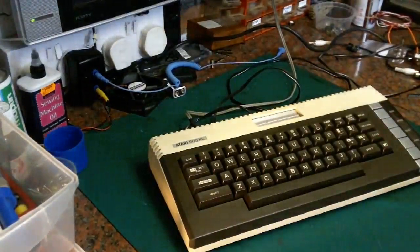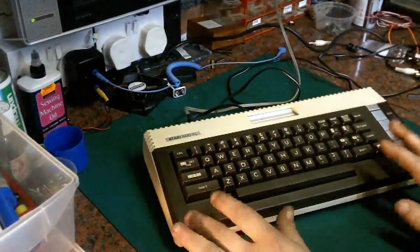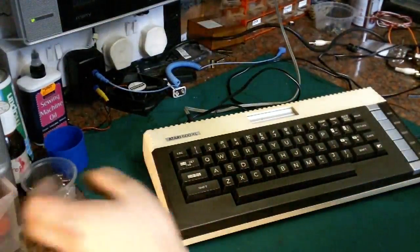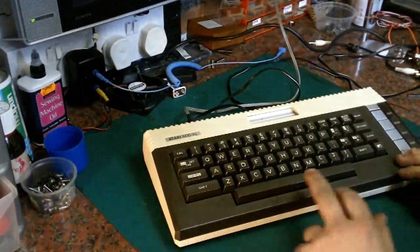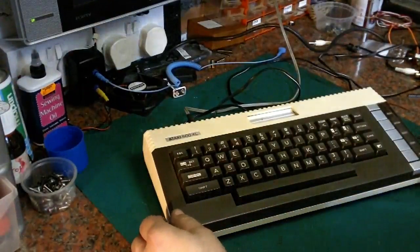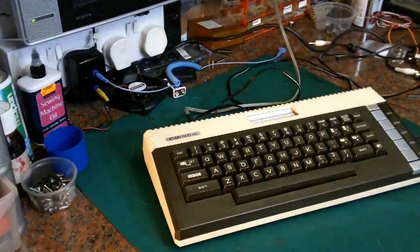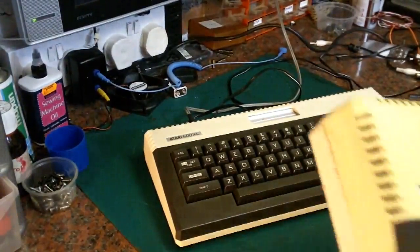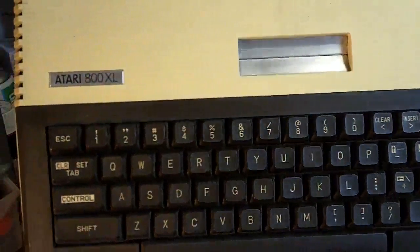Hello there, it's Jay here from Jay's Vintage Junk. Today I thought we would take a look at this. What we have here is an Atari 600 XL. These are fairly rare in the UK. The 800 XL is pretty common - in fact I've got a whole stack of them myself. You find these everywhere and they're not particularly expensive or rare.